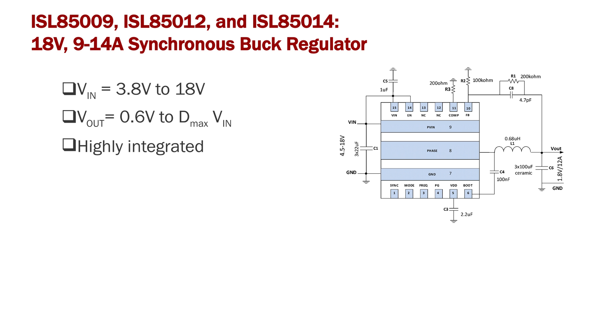This family is highly integrated. The high side and low side FETs, bootstrap diode, and compensation circuits are all integrated, which helps to reduce the size, cost, and bill of material.